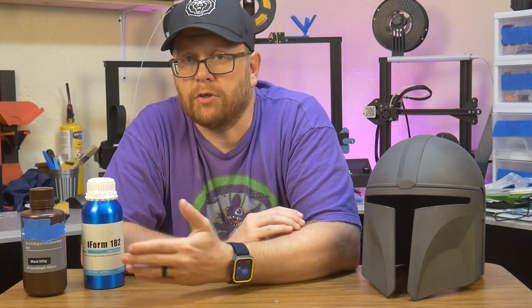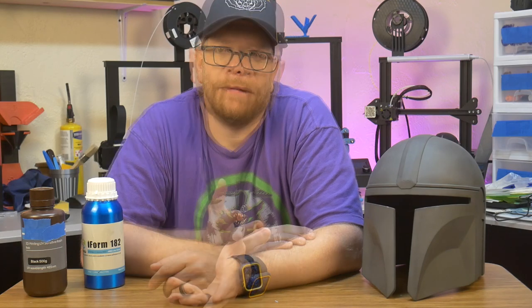I want to give a big thanks to Yusu for sharing this resin with me and giving me a chance to try it out, and I want to thank you for watching this video. If you like these types of videos, go ahead and click that subscribe button below. If you also want to help out the channel, think about clicking that like button or leaving a comment, because those things really help and they don't cost you anything. My name is Tom, this is Southpaw Workshop — thank you for watching, and I'll see you guys next time.